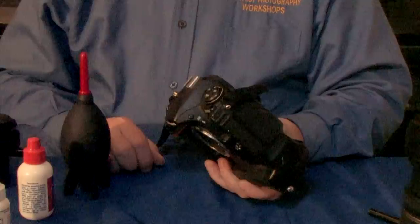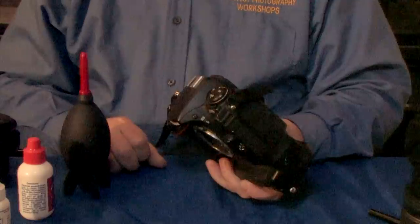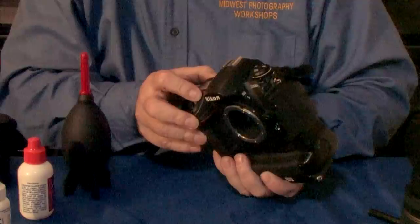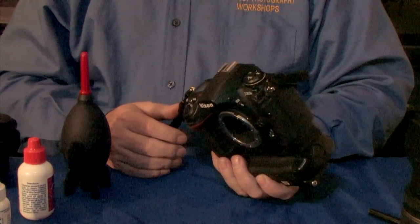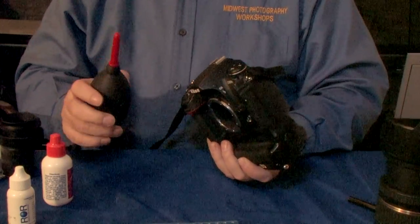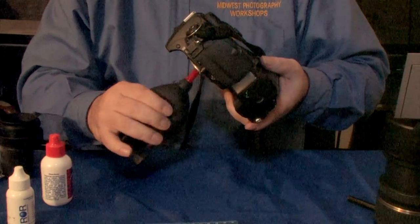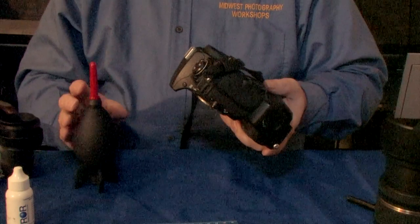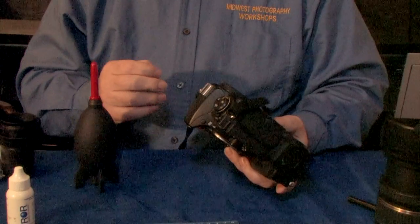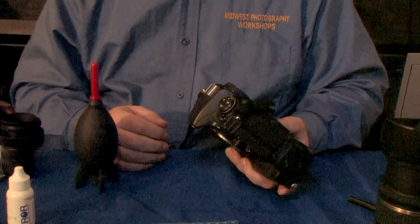Some cameras have a menu item called the sensor cleaning mode; some do not have this feature — if you have it, use it. We're going to set our camera to manual exposure mode at 15 seconds — every camera has this setting. Now we open the shutter and use the blower nozzle to dislodge any dust that might be on the sensor before we clean it with the Eclipse and the Peck Pad. Apply generous air, move it around, stick the nozzle right in there. You don't have to worry about touching or scratching the sensor — there's a protective piece of glass that never actually lets you touch the sensor. Just make sure you remove the blower nozzle before the 15 seconds is up.